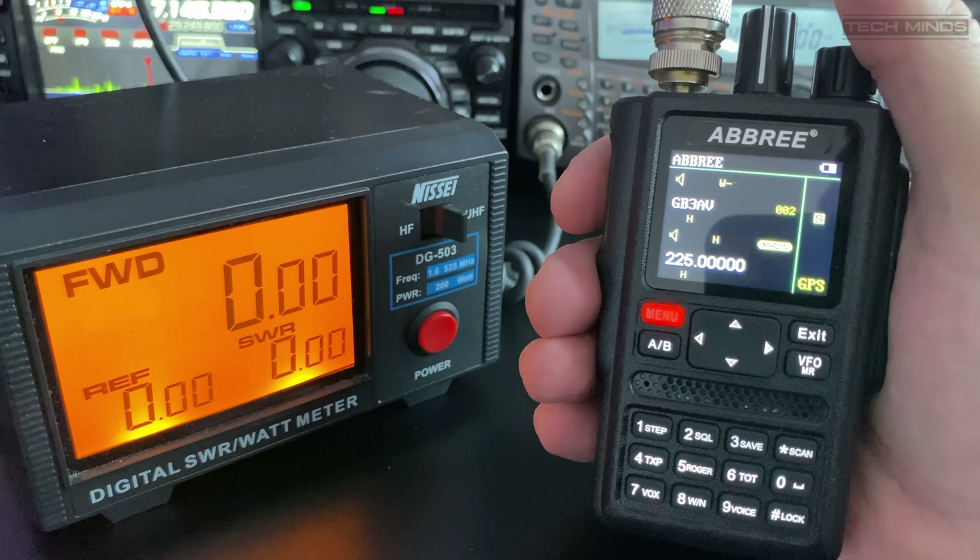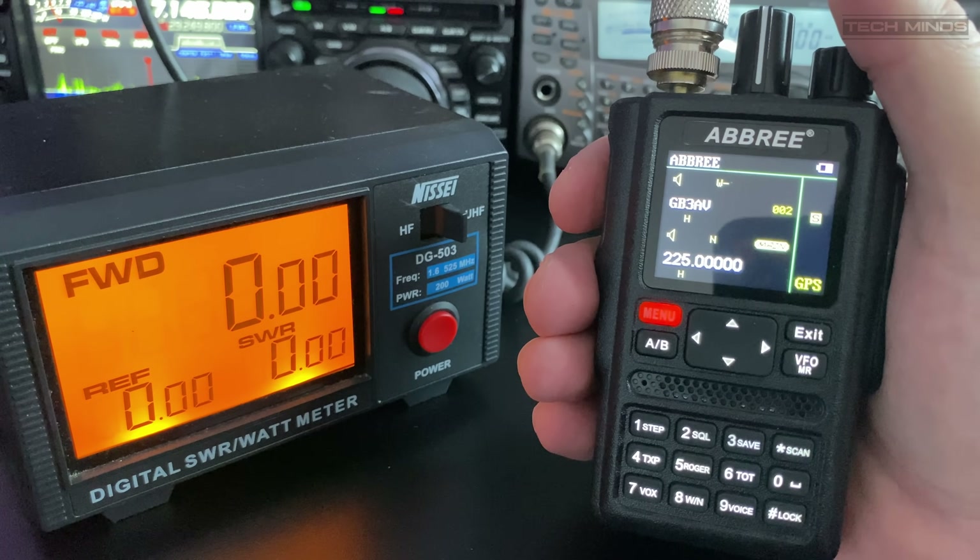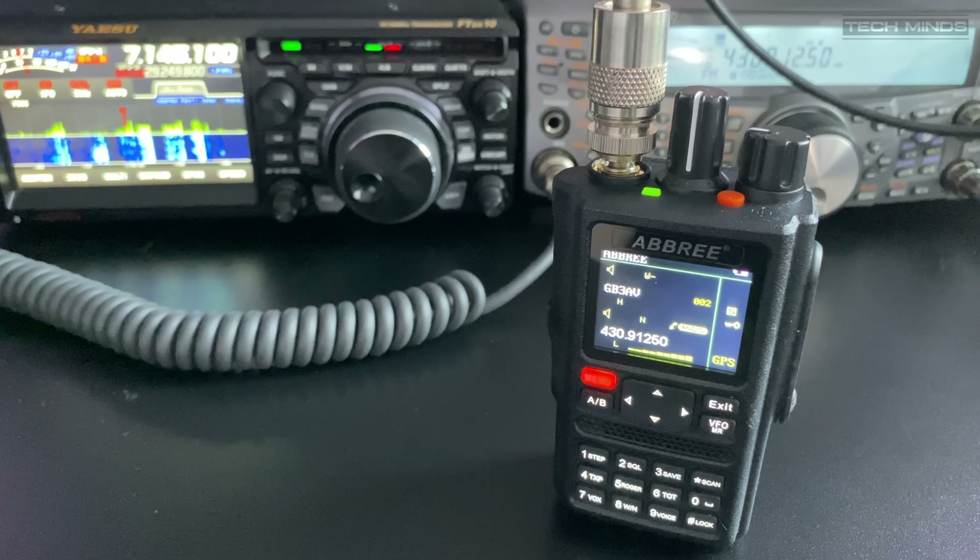If you have one of these radios with a fully charged battery, let me know in the comments how many watts you get per band. I didn't capture much received audio on film, but the internal speaker is very good — it's loud, punchy, and has good quality with a strongly received signal. Even weak signals are perfectly intelligible and readable.